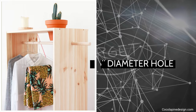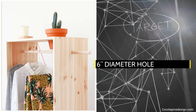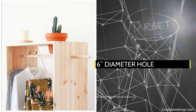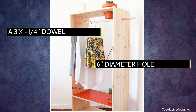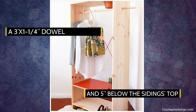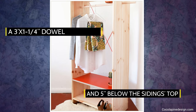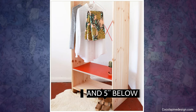Then, cut a 6-inch diameter hole on the top shelf's right to hold a red clay plant pot. Cut a 3'x1'x1¼-inch dowel and slide it through the holes drilled in the middle and 5 feet below the siding's top. Finally, line the middle shelf surface with red linoleum.